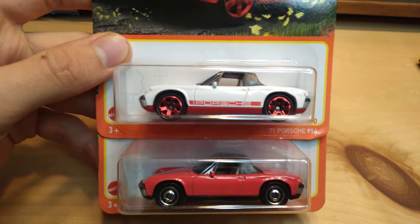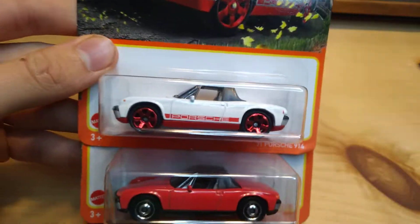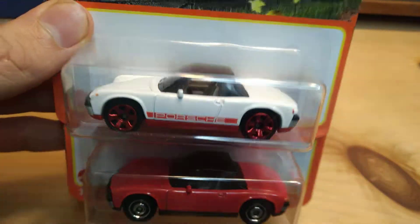Hello everyone, welcome back to the channel. Today we're going to be unboxing two awesome 2021 Matchbox cars. Haven't done Matchbox in a long time — we're actually doing a double unboxing today, and I love myself some double unboxings.